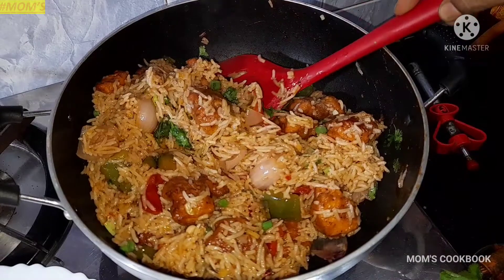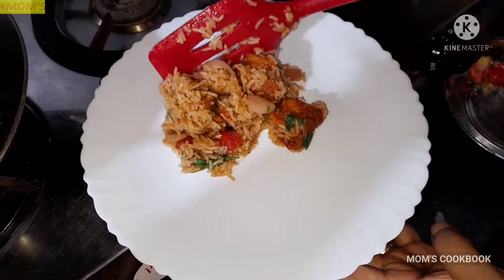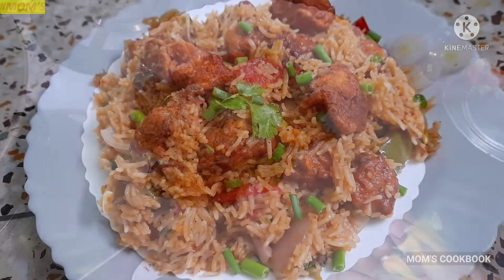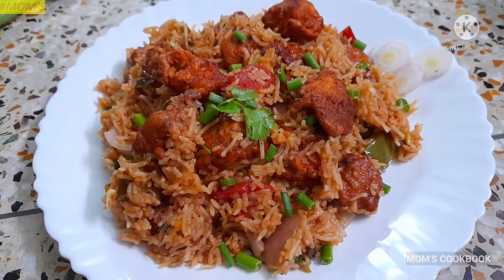Welcome and welcome back to Mom's Cookbook. Let's see this recipe — what are we doing? Chicken Manchurian Rice.